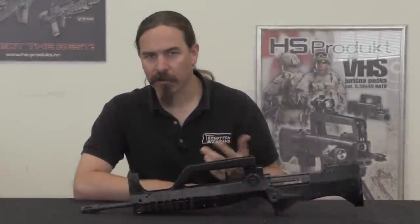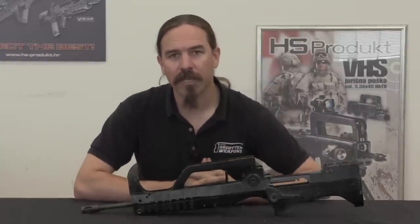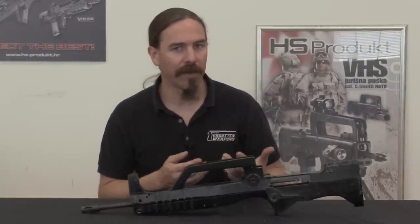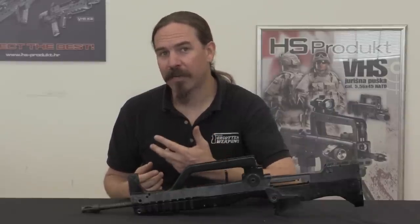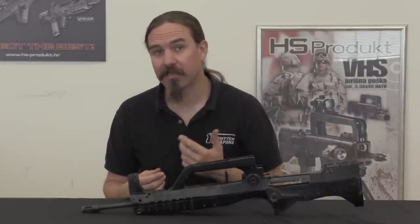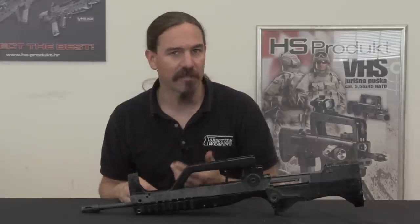Remembering that this is the early 1990s — pre-internet — the guys at IM Metal and the Croatian military in general are looking at the question of what's the best rifle out there. The FAMAS looks pretty cool, and it's well understood and well respected by some of the best fighters coming into Croatia from the Foreign Legion. So that becomes the basis for IM Metal's second development, which would fundamentally lead to the VHS rifles.